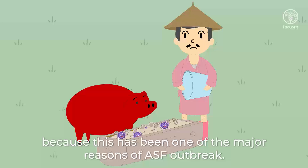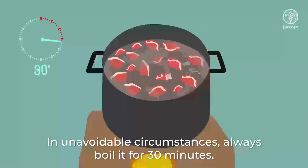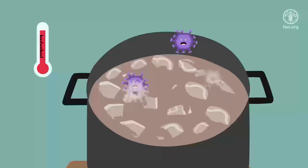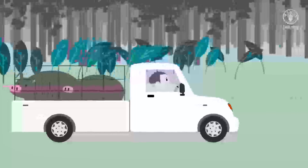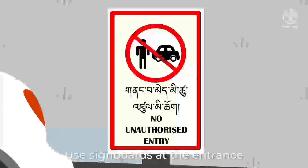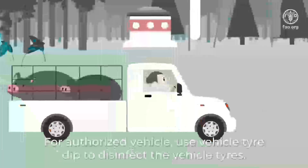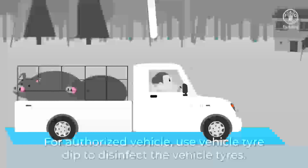In unavoidable circumstances, always boil swill for 30 minutes — this will kill the virus. Let the swill cool down before feeding it to your pigs. Never allow unauthorized vehicles and people to enter your farm. Use signboards at the entrance to discourage unauthorized movement, and for authorized vehicles, use a vehicle tire dip to disinfect the tires.